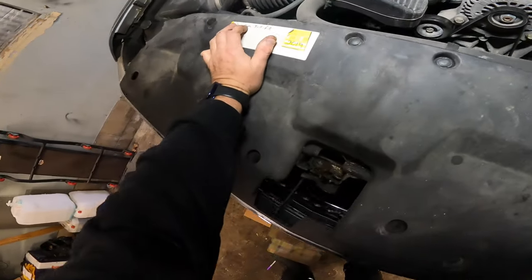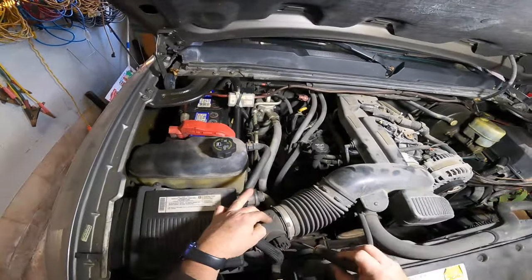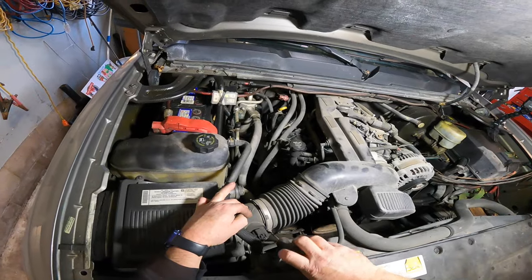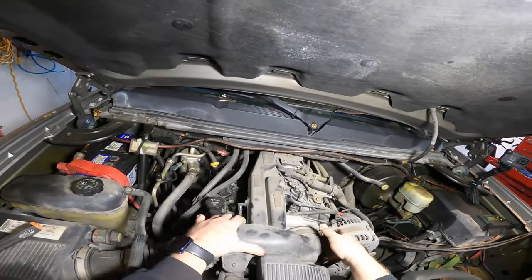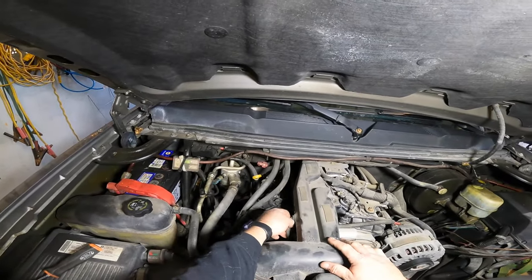So first thing we need to do is get this big giant air box out of the way. The young fella Spencer from work is coming over — he wants to help, so I said yeah, come on over. You always use help; you never say no to help. That'd be silly, as long as they don't piss you off. He's a pretty good kid so he doesn't piss me off.